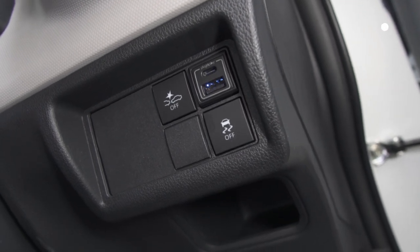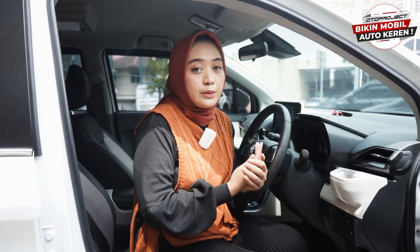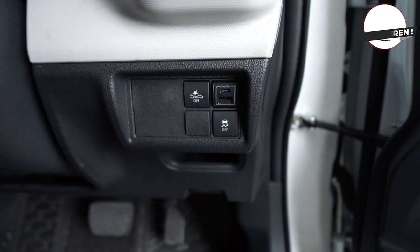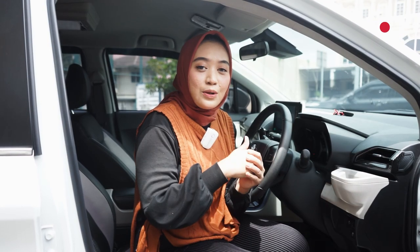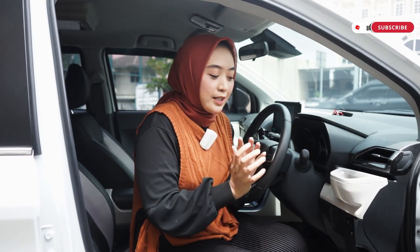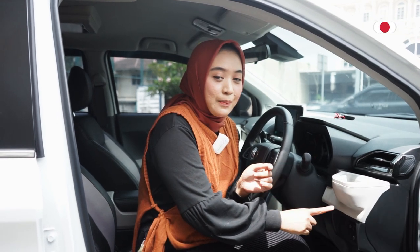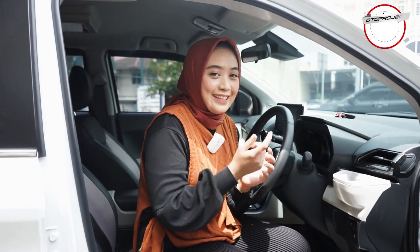Terutama dalam kegiatan sehari-hari kita memang memakai handphone, jadi untuk pengisian daya baterai handphone benar-benar penting banget, dan ini benar-benar fungsional banget untuk kalian pasang di mobil Veloz kalian. Kita langsung aja lanjut ke aksesoris selanjutnya, karena kita udah bahas selesai untuk USB fast charging ini, karena ini benar-benar harus kalian pasang.